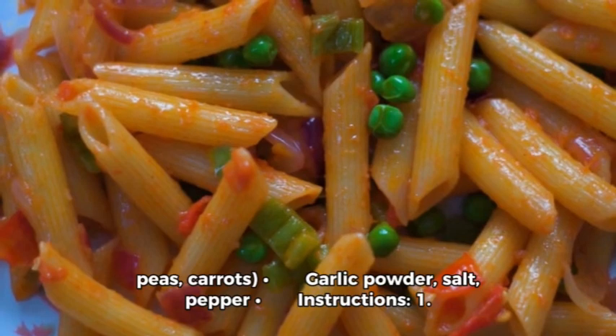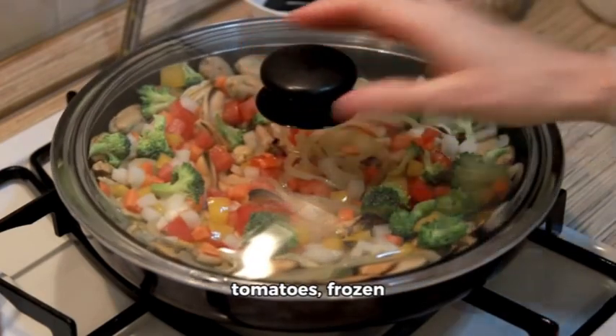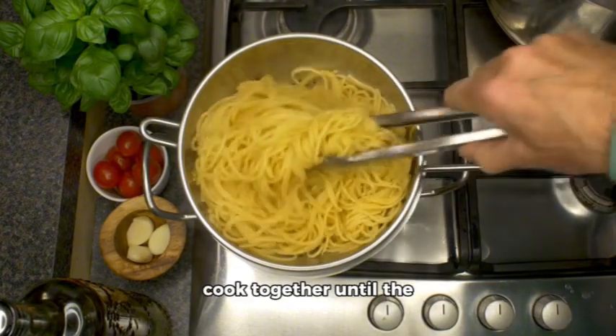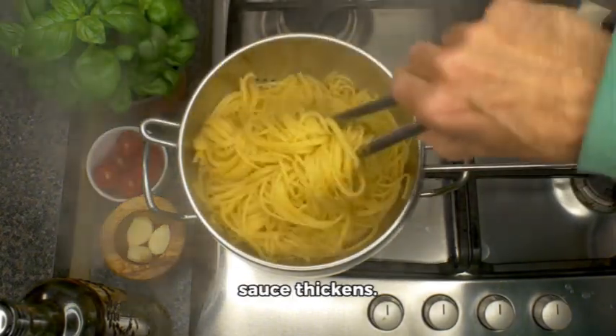Instructions. One: cook pasta in boiling water until halfway done. Two: add the canned tomatoes, frozen veggies, and seasonings. Three: let everything cook together until the pasta is tender and the sauce thickens.